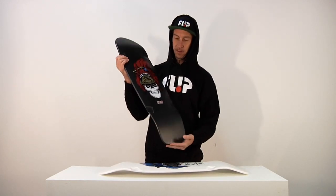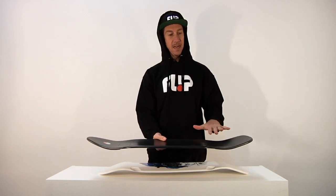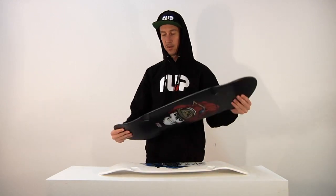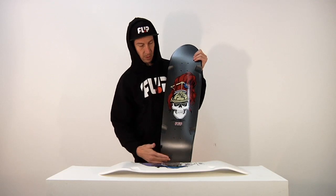Let me go through the black one's features for you. Take a look at the top there — nice medium concave. Directional — take a nice little look at that. Got a very cool directional shape, pointy in the front, square in the back.